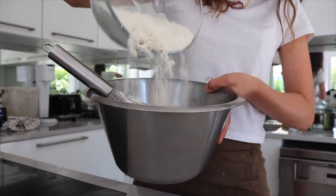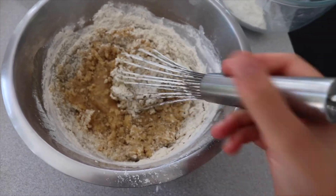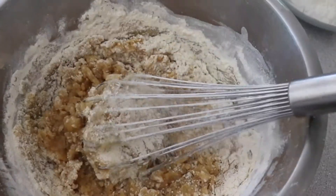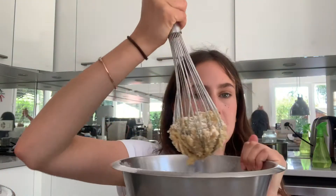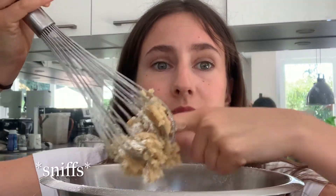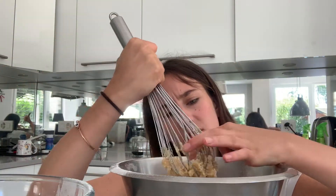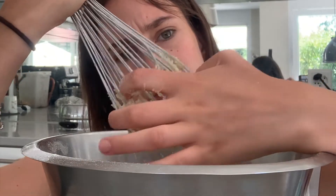I'm adding the flour. It's starting to get pretty thick — it's stuck. Oh, it smells extremely floury, but I haven't even added all of it. Let's taste it.